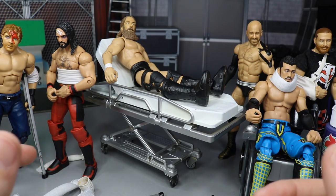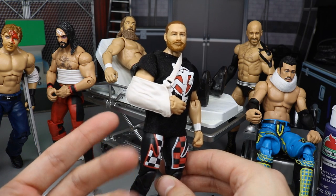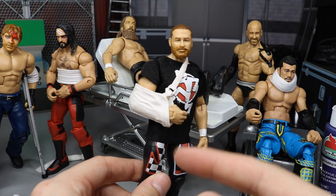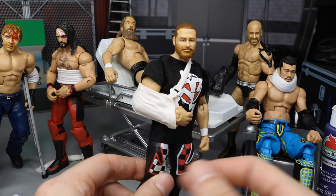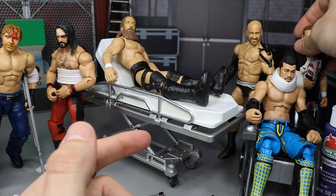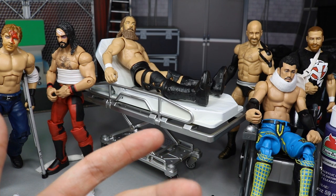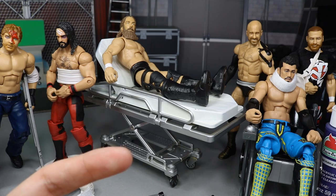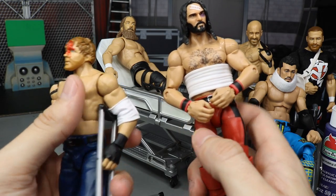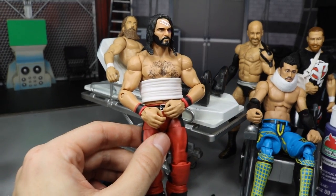There are also arm slings - Sami Zayn is wearing one here. I honestly don't know exactly which figures it comes with, but search eBay for 'Mattel arm sling' or 'WWE figure shoulder.' Someone in the comments might know. The arm sling is great for selling shoulder injuries after a big bump. The last equipment piece is the rib wrap, which came with the Elite 38 Macho Man Randy Savage.